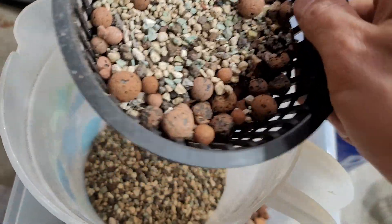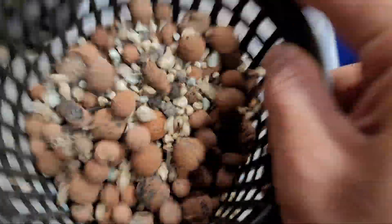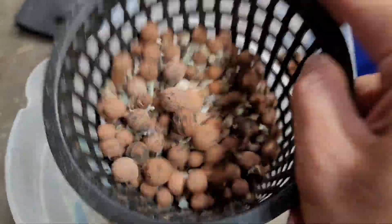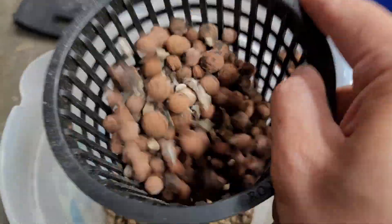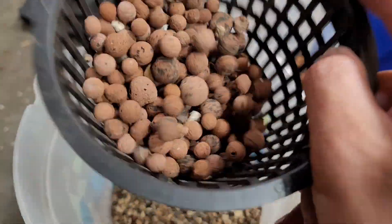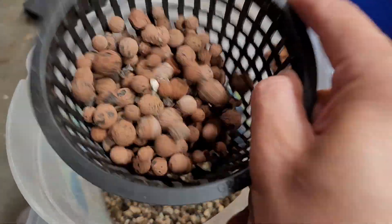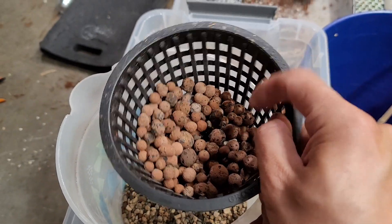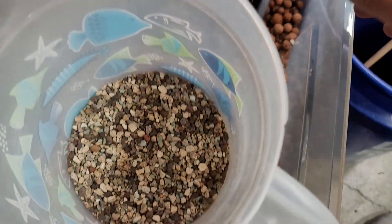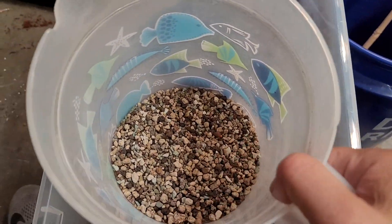Basically I'm going to use it as a sieve. You just pretty much shake it into whatever container you want to collect all of your Lechuza in — or whatever substrate you are using. You basically just keep shaking it until it has all come out, just like that. Then you dump your LECA here and your Lechuza would be separated from the rest of the stuff.